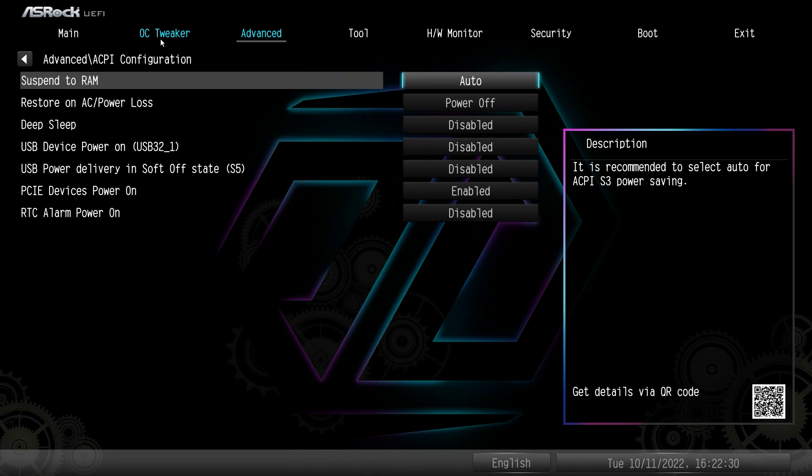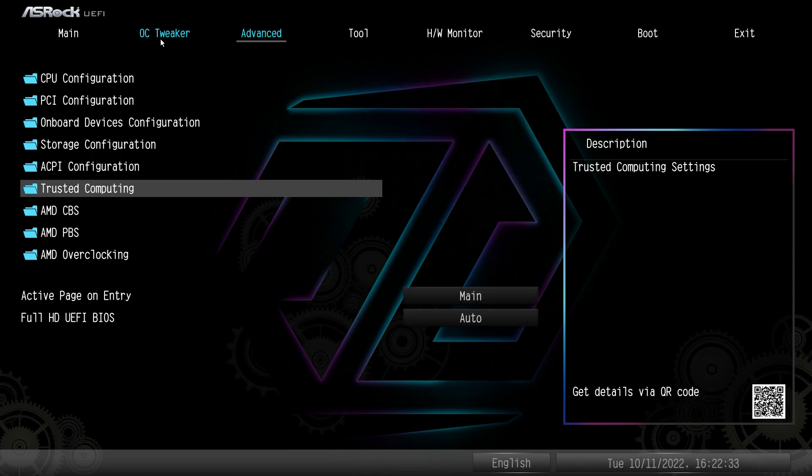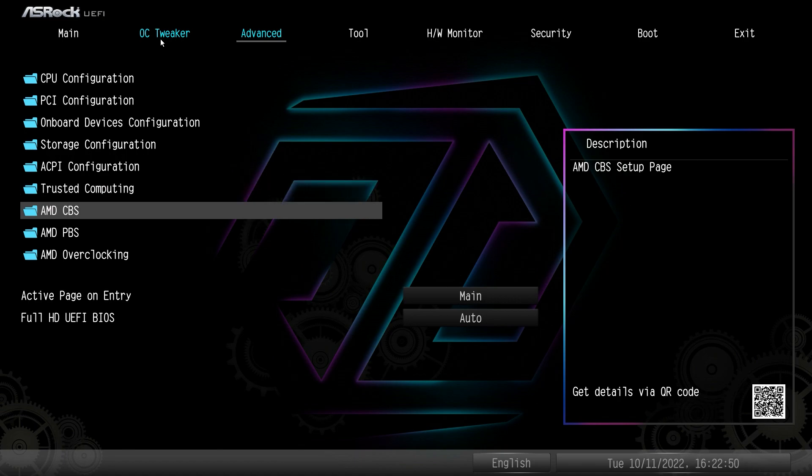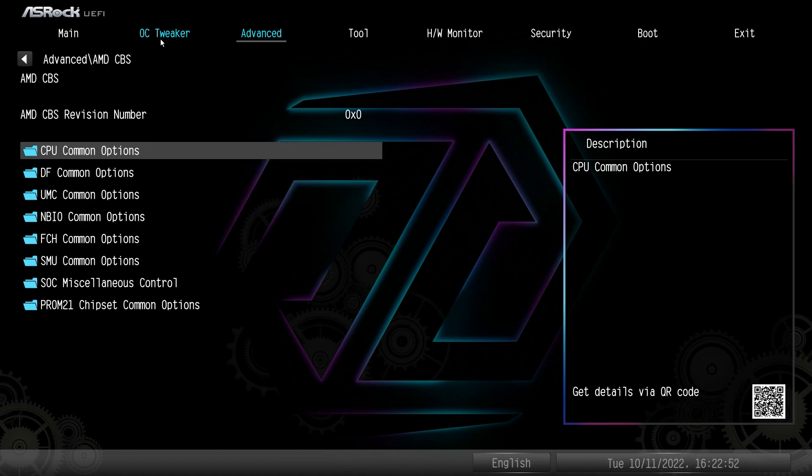ACPI Configuration is all right in here. Trusted Computing is all enabled by default — you don't have to change anything. For getting Windows 11 installed, it's all enabled, so you don't need to change any of these settings. But if you were using a different type of security device, you can change these settings if you want.